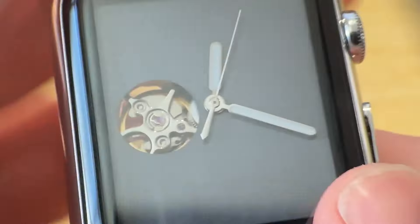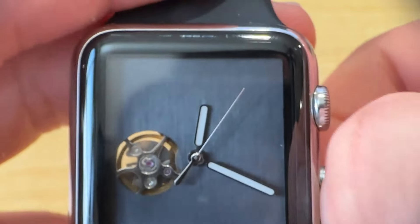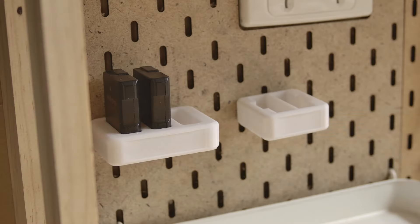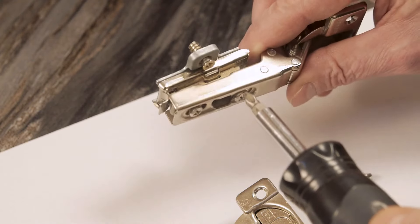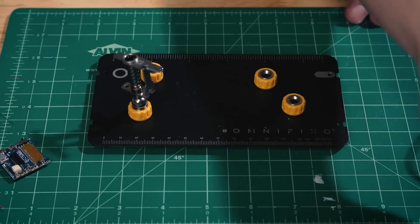This week on Maker Update: an Apple watch that keeps on ticking, quieter coffee, better living through pegboards, celestial movement, adjusting hinges, and a better stand for soldering work.